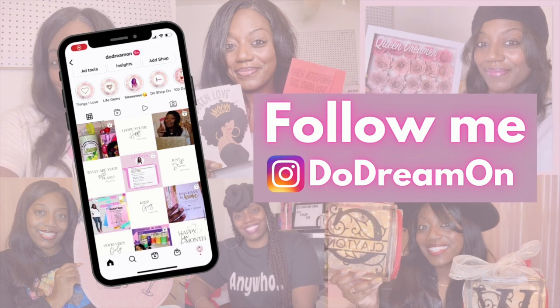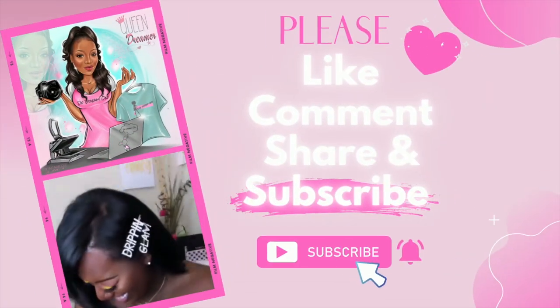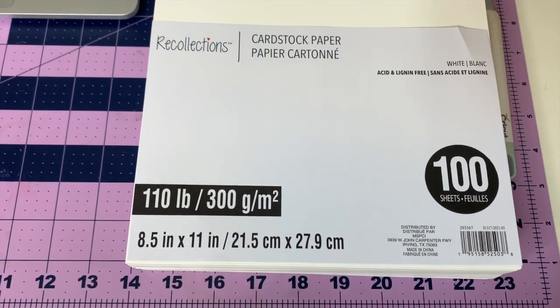Hey, it's your girl Shanita Nicole and welcome to Do Dream Running. If you're new, welcome, and if you're already a dreamer, welcome back! Today we are going to be turning this cardstock into this cardstock. I'm going to be showing you how I designed this inside of Canva and how we made it with our Cricut.